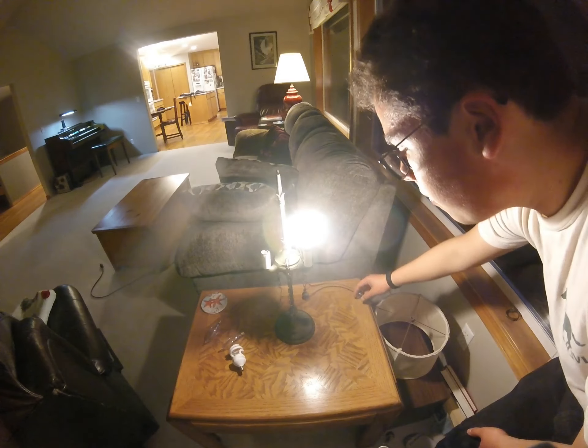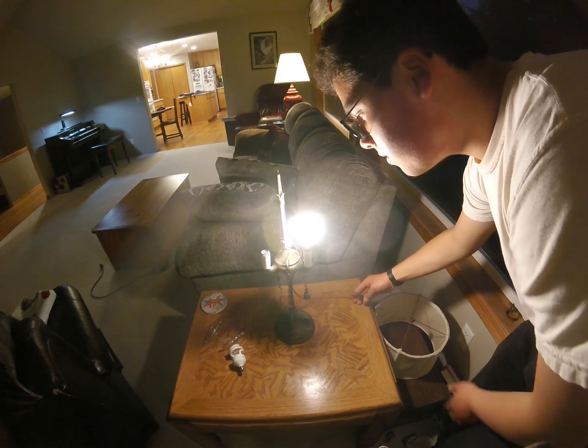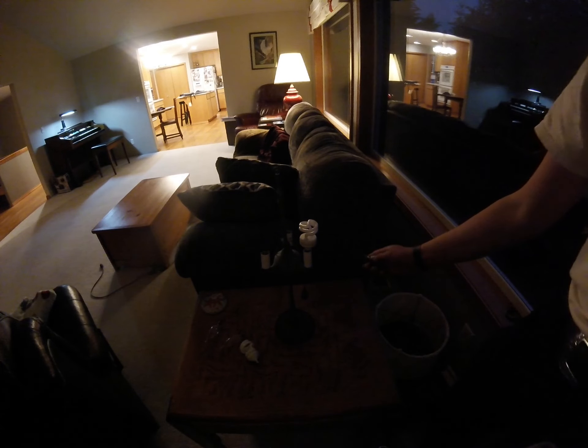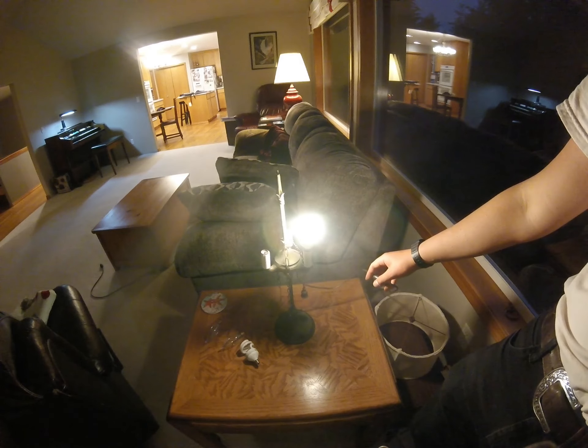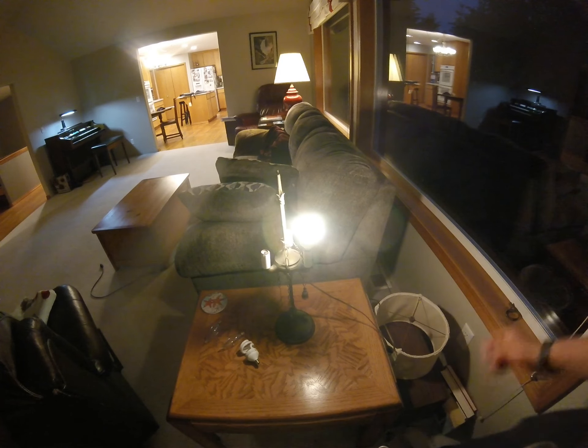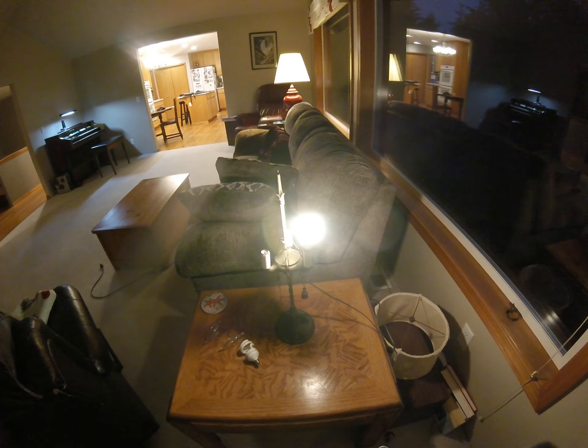So this is off, now on. Oh, it goes fast that time — let's put in a cold one. Okay, three, two, one, go. It's not instant, but I am not displeased with that.